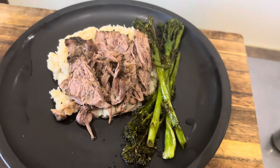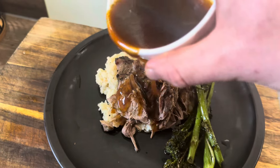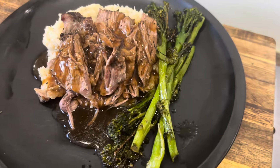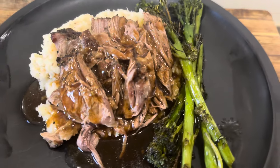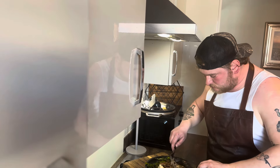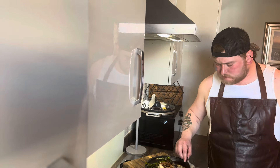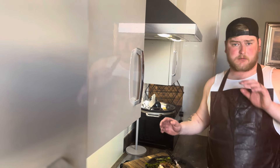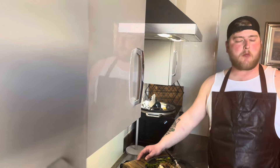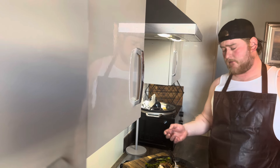Here we have it guys - 12-hour roasted lamb, celeriac mash, and roasted tenderstem broccoli, with that jus. Oh, that jus is amazing with that lovely tender lamb! Please give it a go, especially now it's coming up to Easter - perfect idea to have lamb.